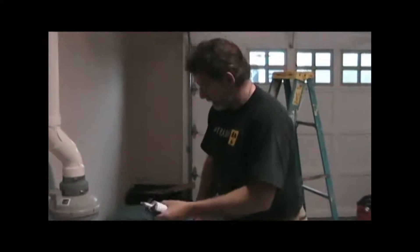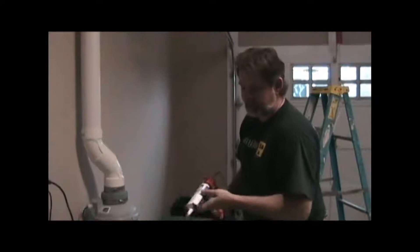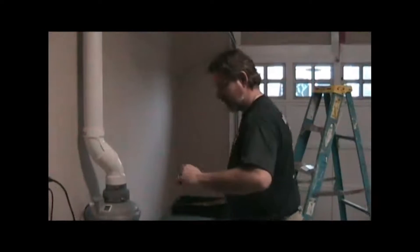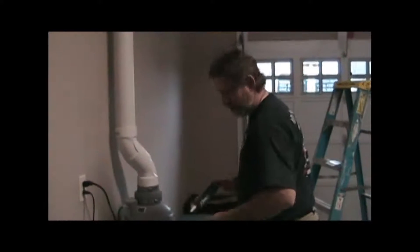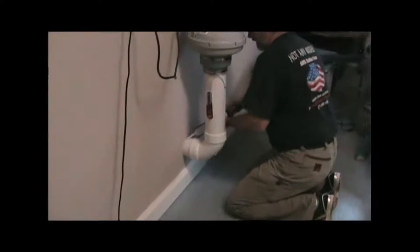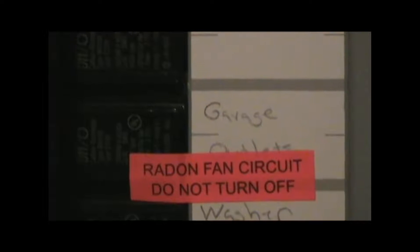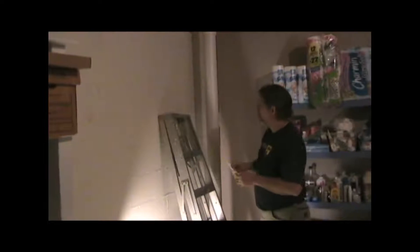Now we're going to add some pretty pink caulk to the top and the bottom of the wall penetration and the ceiling penetration. This is fire caulk because we do have a firewall between the living area of the house and the garage. We labeled the breaker as we're supposed to, and I'm going to put a sticker on this pipe right here so if anyone needs to know what this is, it will be marked.